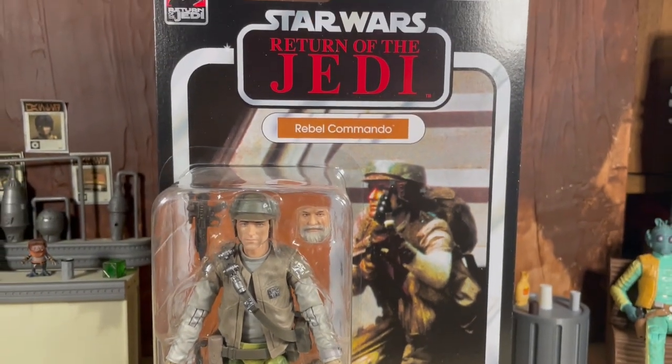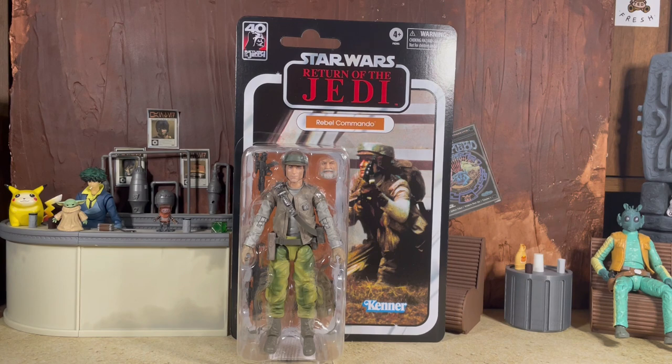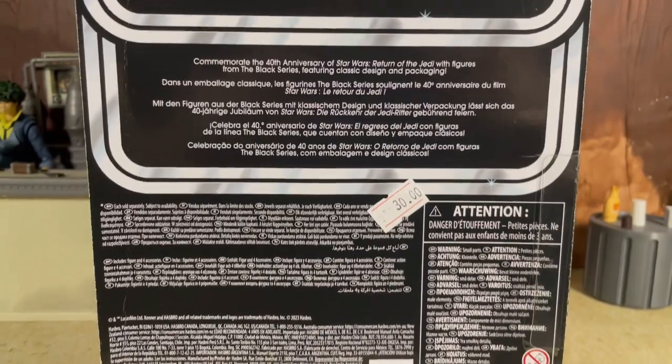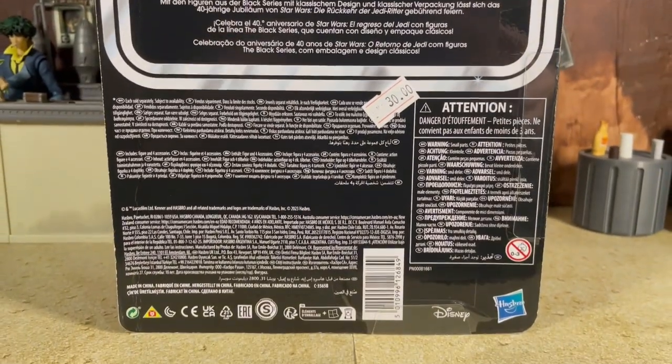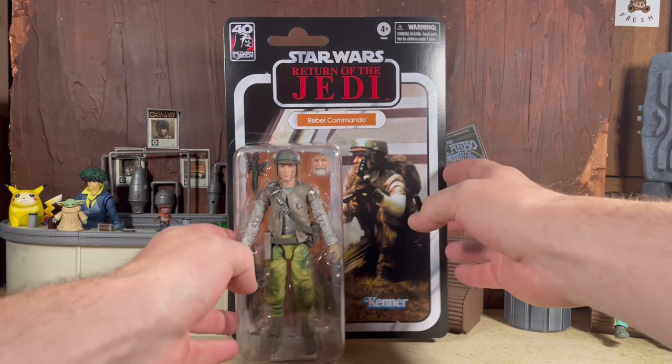Let's start by taking a quick look at the package. It is on the standard retro Kenner-style packaging. This one has quite a large bubble because of the deluxe nature of the figure. Here's a quick look at the back as well — you can see some of the other figures included in the same wave along with the generic bio and the barcode. For those wondering where we got this, Justin was lucky enough to pick it up from a local toy store called Closet Collectibles — definitely check them out if you are in the general Illinois area.